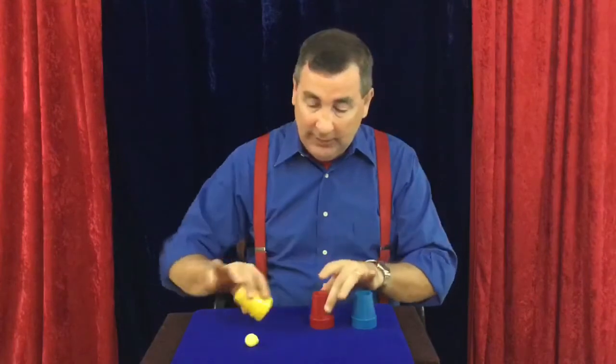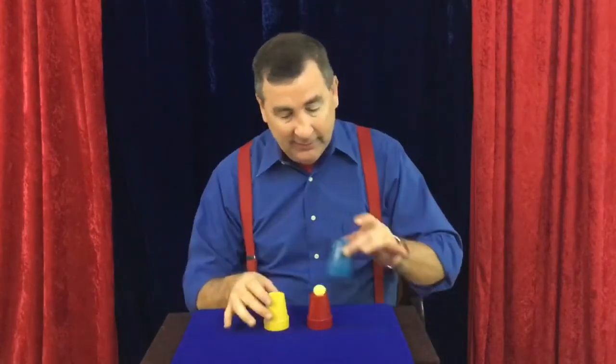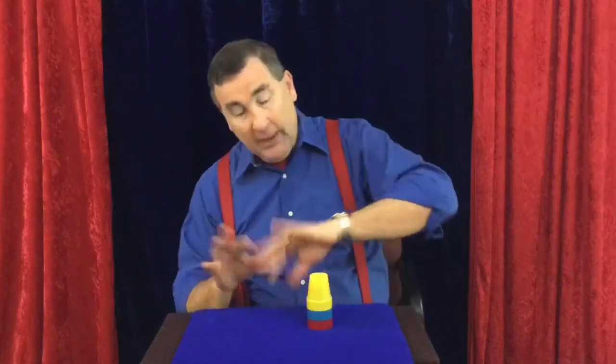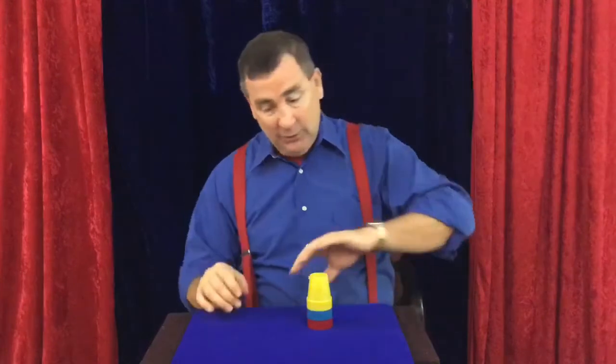I place it right over, put cup number three down, and do the exact same thing one more time — three taps. You might want to say a magic word like abracadabra, hocus pocus, or in my case, Jeffini Jelly Beanie. Then reach up and all three balls have passed through the cups.